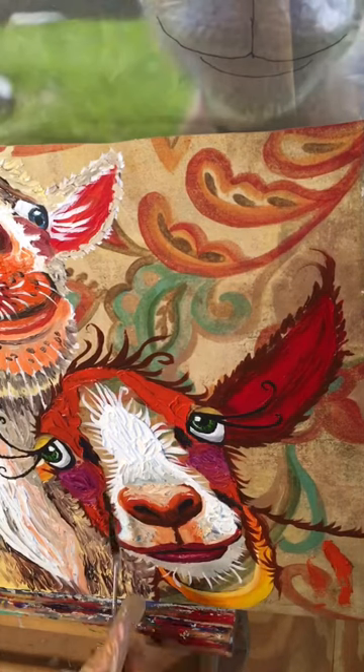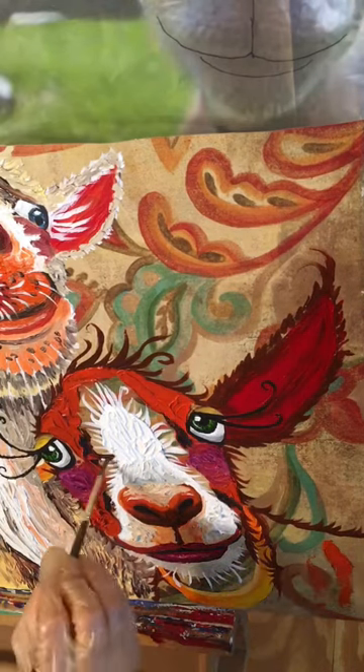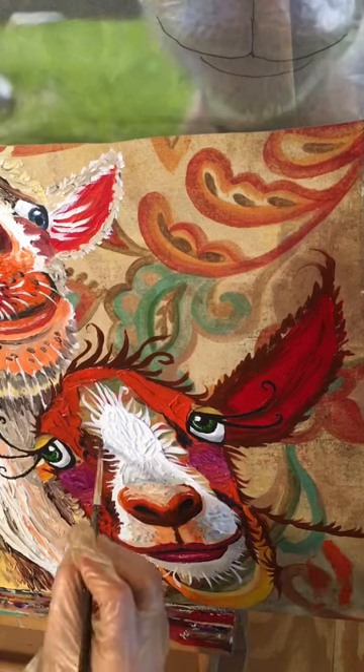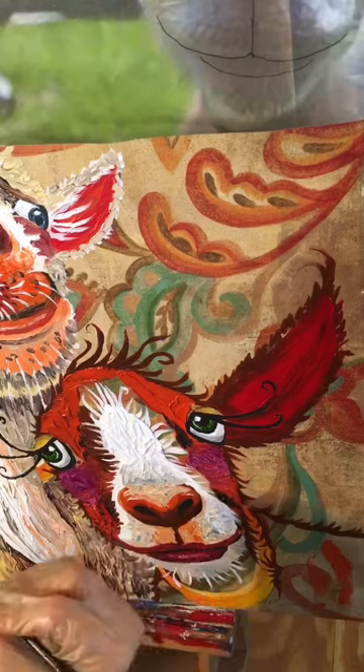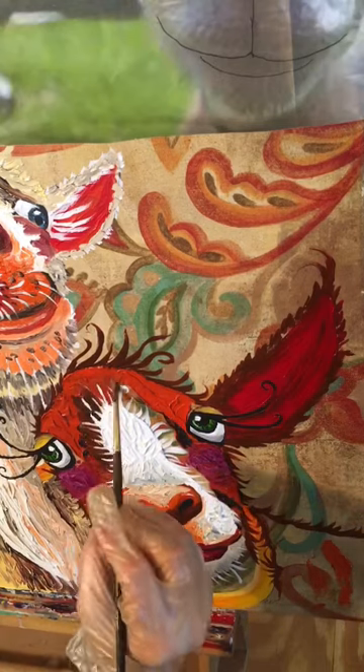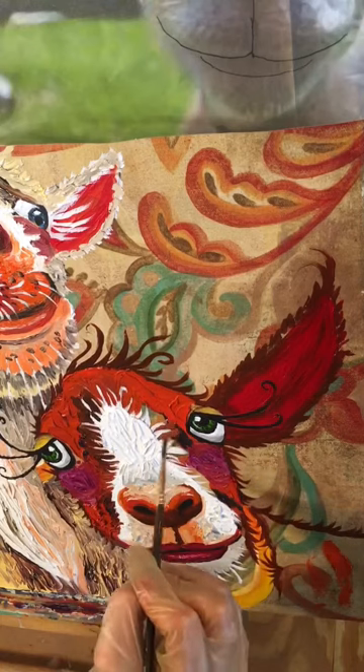Then putting in the shading and I couldn't get close to where my details were. I had to go back with a brush to get close to let those acrylic white hairs show up. So I'm going around the details with my brush and bringing the oils in up next to the acrylics.